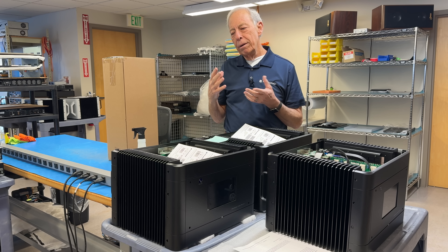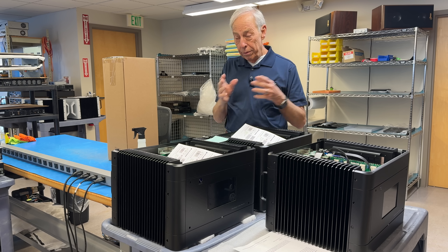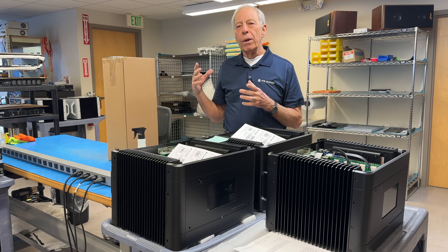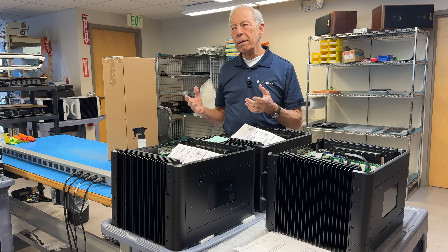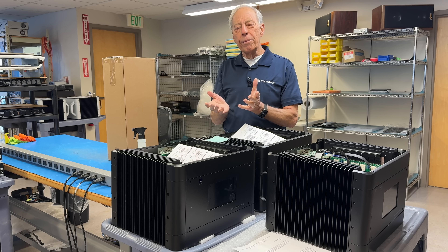Tubes aren't the best for power output. They're great for inputs, but not for power outputs. What you want is an amplifier that can deliver a ton of current — that's the juice, the watts, that come through.